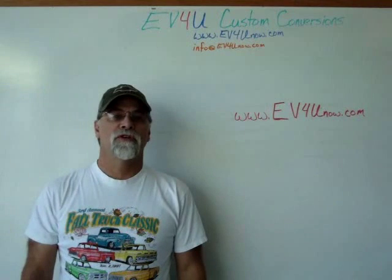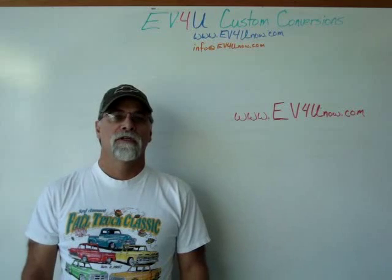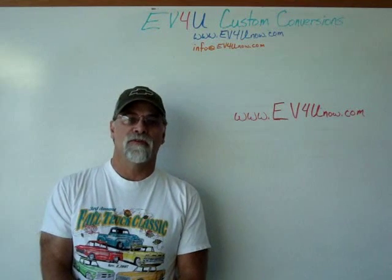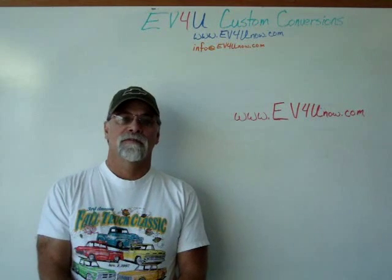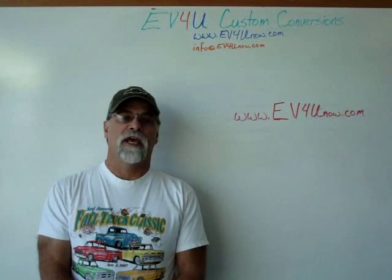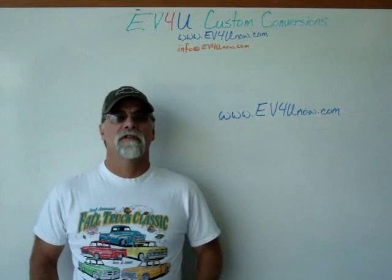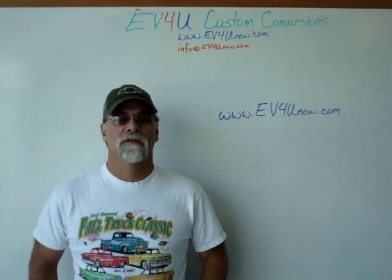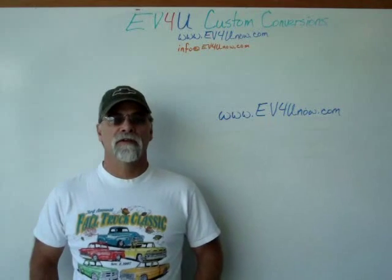Hello, I'm Richard with EV4U Custom Conversions. You want to learn more? You want to learn about all the components in greater detail — actually install the components and wire a conversion, test it and drive it? You can, by attending one of EV4U's three-day hands-on conversion workshops. You'll get a chance to learn, discuss, and ask questions about all the components used in a conversion: wiring techniques, hardware used, safety, how it all goes together, and much more.